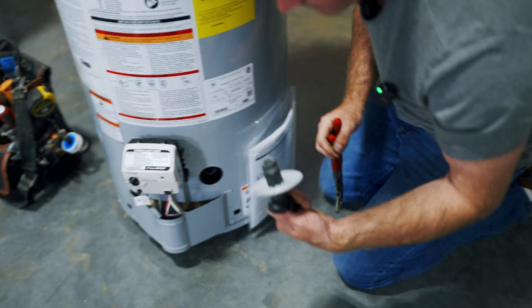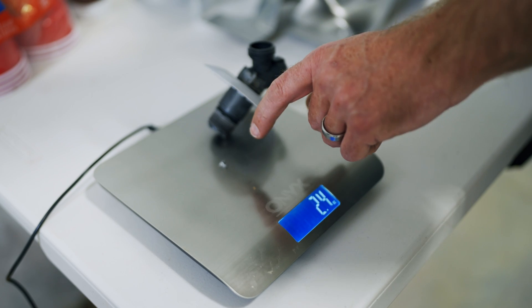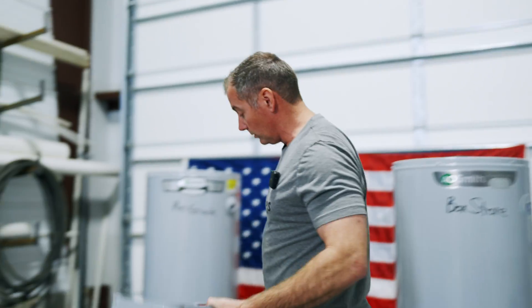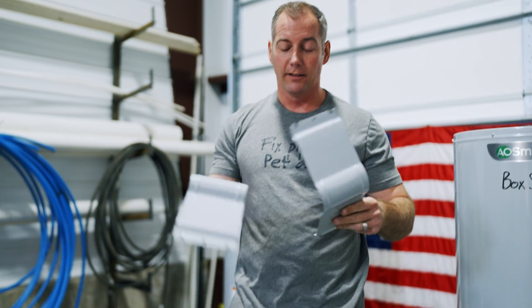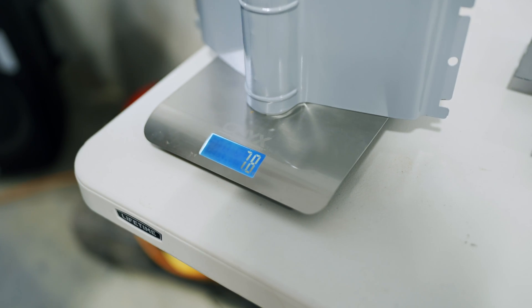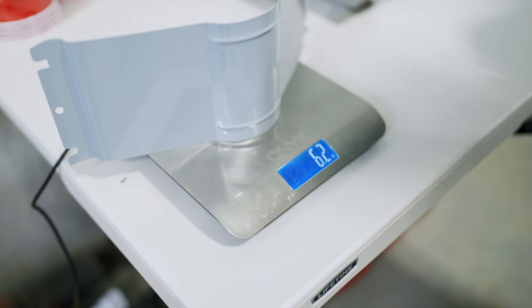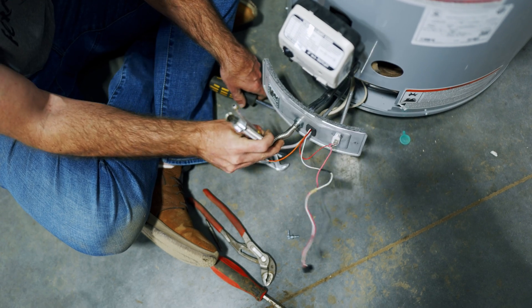Now the drain valves: pro grade drain valve is 5.6 ounces, box store drain valve is only 2.4 ounces. Looking at the two covers, the box store one is noticeably flimsier. These are clearly different pieces, not manufactured on the same assembly line. Pro grade cover: 7.8 ounces; box store cover: 6.2 ounces.